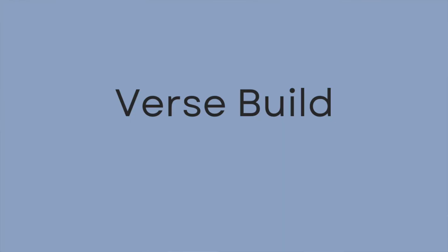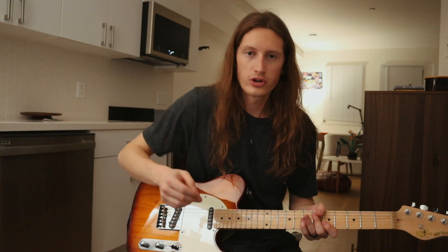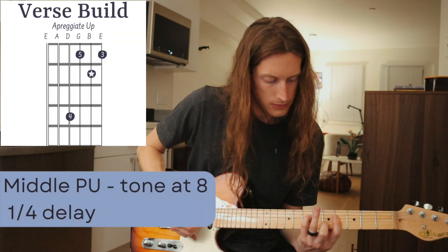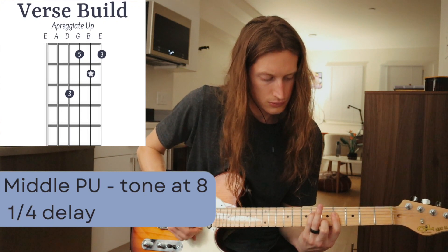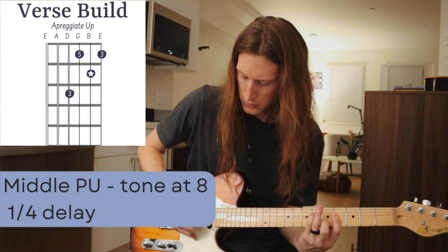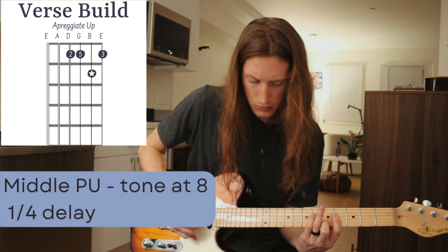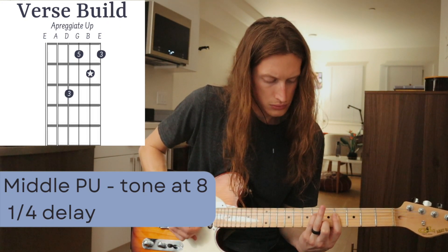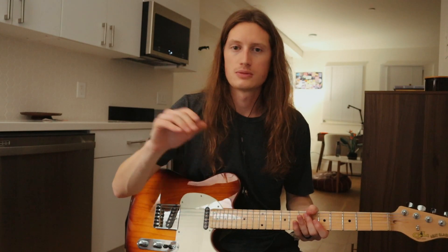As the verses start to build, you've got a similar pattern to the last one, except we're throwing a third on at the top, and it's going to be a straight groove. That carries through all the way as the verse is building.